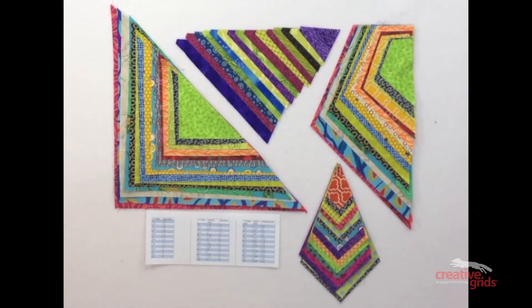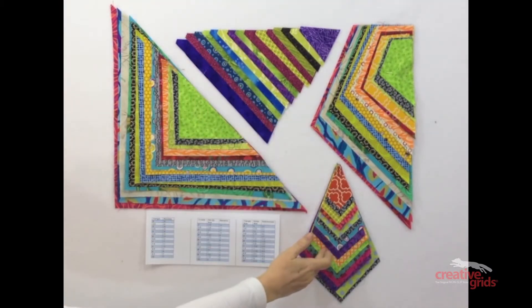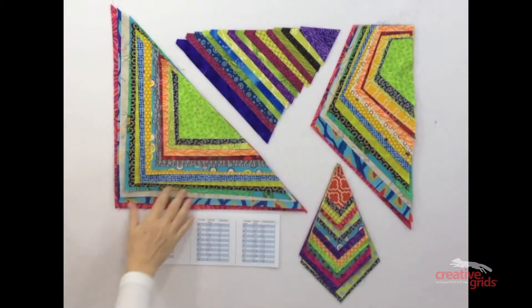You can use it to cut 15 different sized triangles, kite shapes, background pieces, and half square triangles. Also included with the ruler is a chart with approximate finished block sizes as well as the number of pieces you can cut from a 40-inch strip.